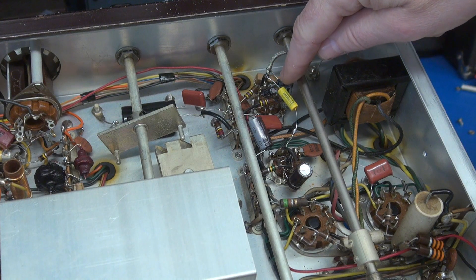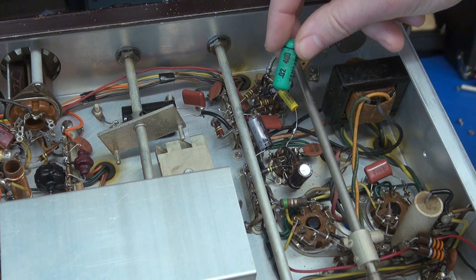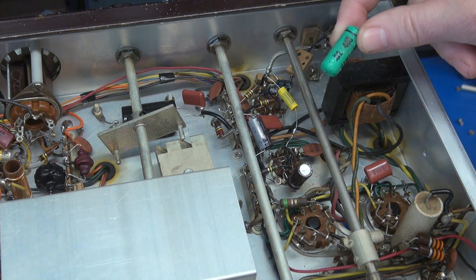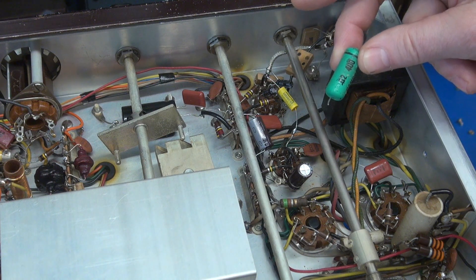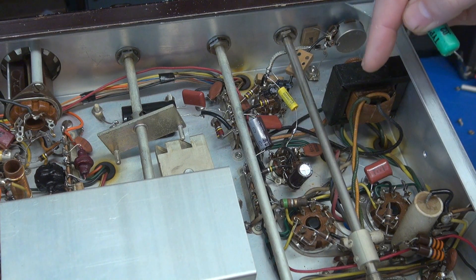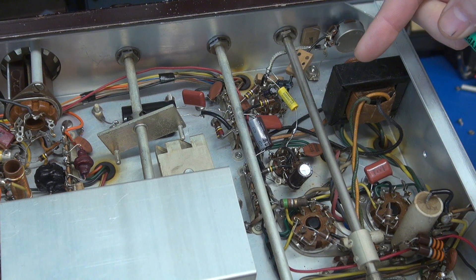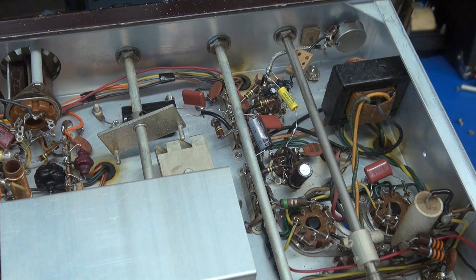This cap right here is a .022 microfarad cap. The original one was this green ugly thing. I highly recommend, at a minimum, that you change that cap. Because if it leaks, it changes the bias in your modulation section and can fry your modulation transformer. That's a very, very bad thing.